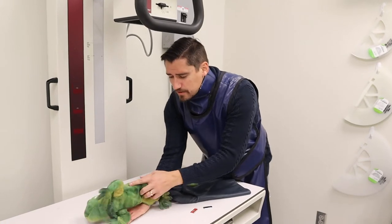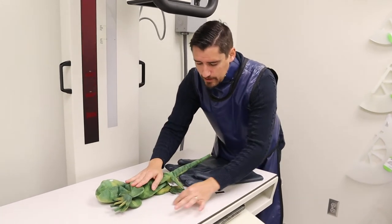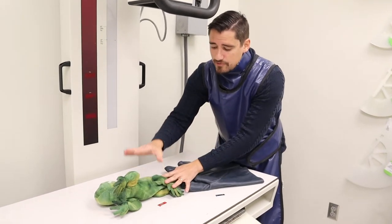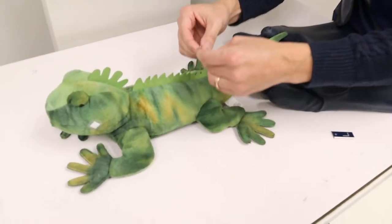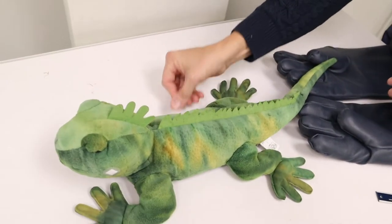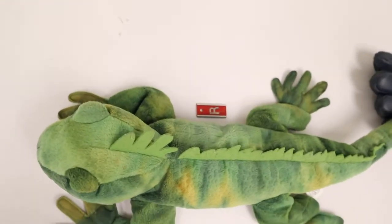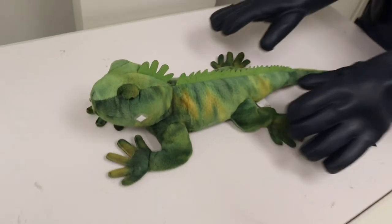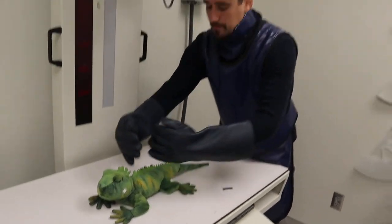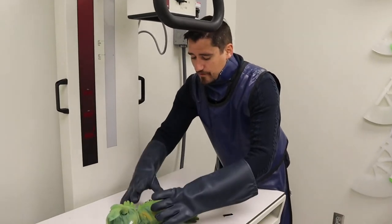When I x-ray, if I put him on his right side, I'm going to put the R next to him so I know I'm shooting on his right side. If he's on his belly, I'm going to put the R over here. So now that we're getting ready, I'm going to turn the machine on, line him up, and make sure the x-ray focuses on his belly.